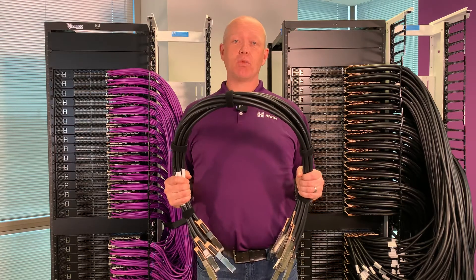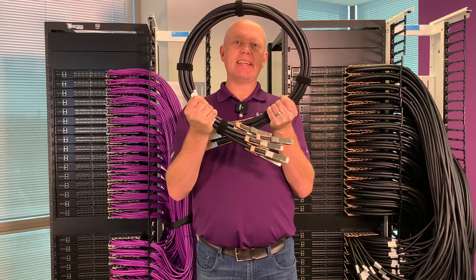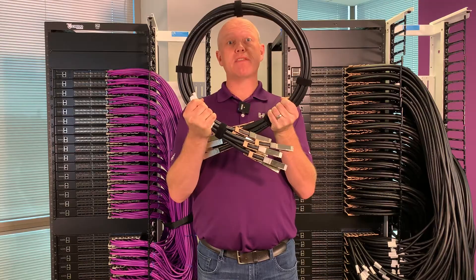You can see these DACs have gotten really, really thick. And even if I really put the hurt on these, this is about the best bend radius I can get. This becomes really challenging when we're trying to route 256 of these in one rack.